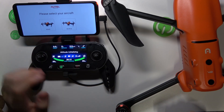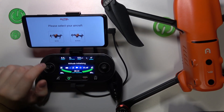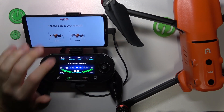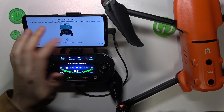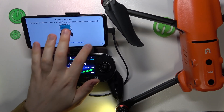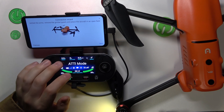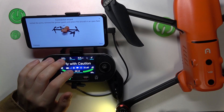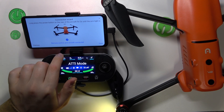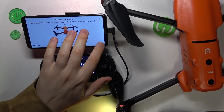The connection has been established successfully. In the Autel Explorer app, select EVO 2. The connection wizard will confirm that the remote controller and aircraft are connected. Once everything checks out, continue through the wizard to proceed.